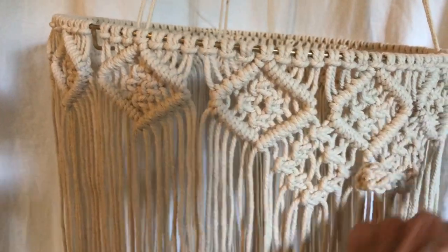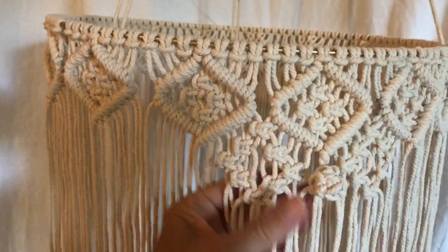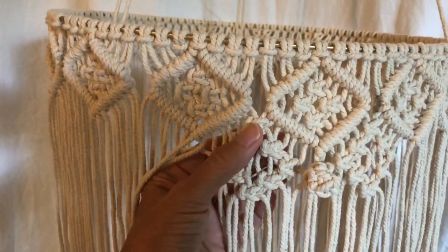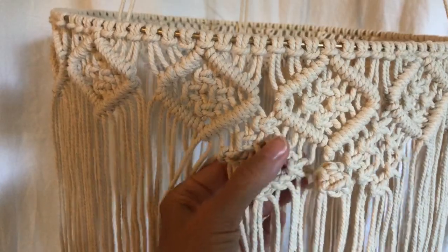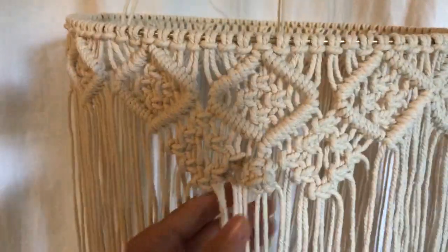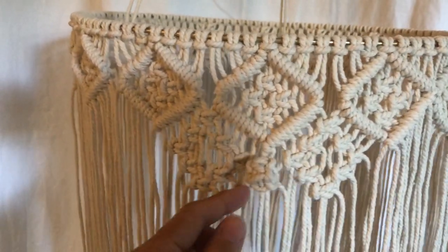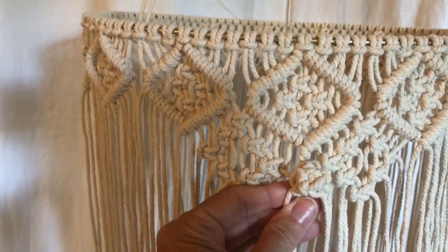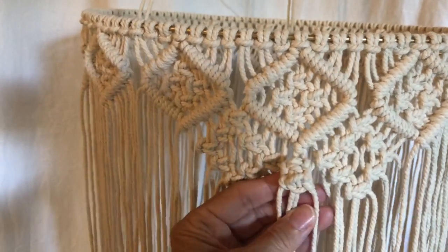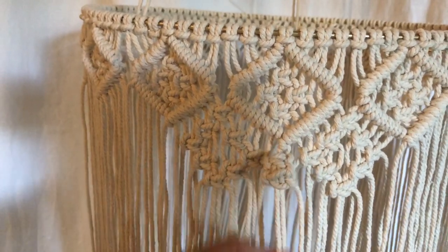We did the pattern all the way across, and now it's time to do the next row. Instead of doing one, two, three, four, you're going to do one, two, three all the way around, and then take the center four. For a berry knot, I usually do three square knots, but this time I did four. So do four square knots and make the berry knot there.